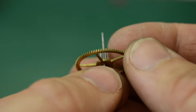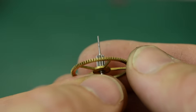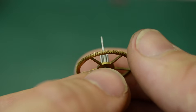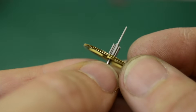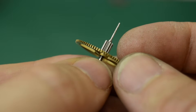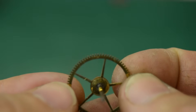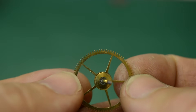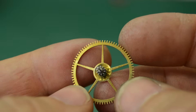Damage to components in clocks and watches can occur in all kinds of ways. This particular wheel was subject to what's known as a run-through in the trade. This is where another part of the mechanism has failed — in this case the fusee chain had broken and caused a sudden release in power.